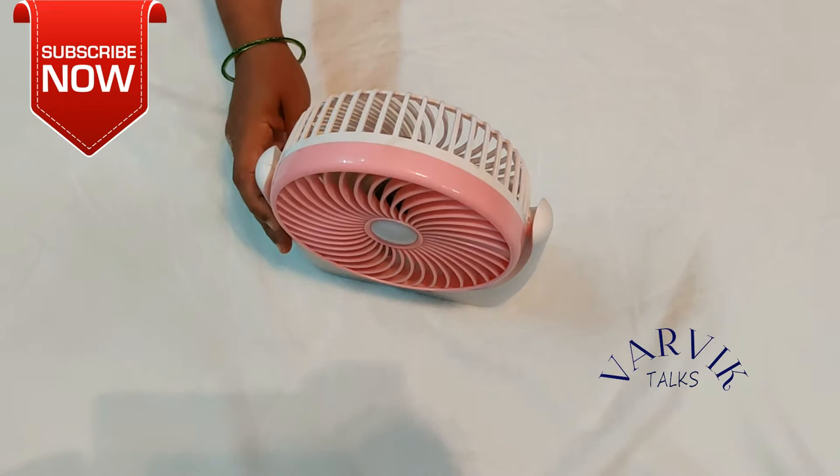It has a rechargeable battery. We will recharge the battery — we will charge it for just 8 hours.